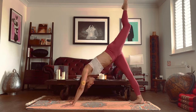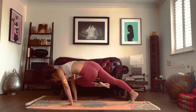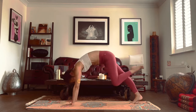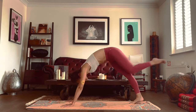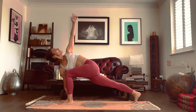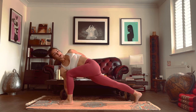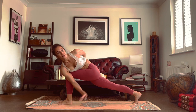Inhale, leg goes up. Exhale, knee to the right elbow. Inhale, leg goes up. Exhale, knee to the left elbow. Inhale, leg goes up. Exhale, step the foot in between the hands. Inhale, left arm goes up. Exhale, drop the arm behind us. Right hand can now stay where it is or go to the outside of the left leg for a bind.